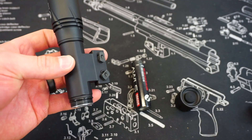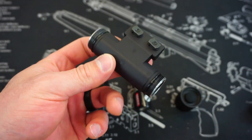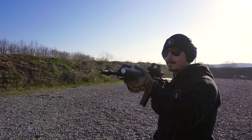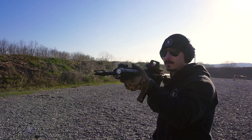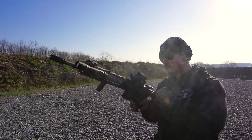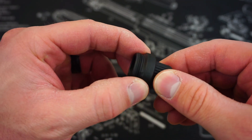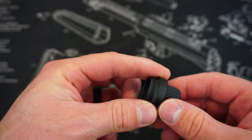Just like many SureFire and Mod Light options, you can switch the body around — both ends are compatible. If you want to run the light on the opposite side of your rifle, simply switch the head to the other side, pop the battery in accordingly, and put the tail cap on the opposing side. I'm a right-handed shooter and I like running it on the left side so I can easily access it with my off hand. On the back side there's a puck, and the box includes two additional pucks depending on how much tension you want on the knob.